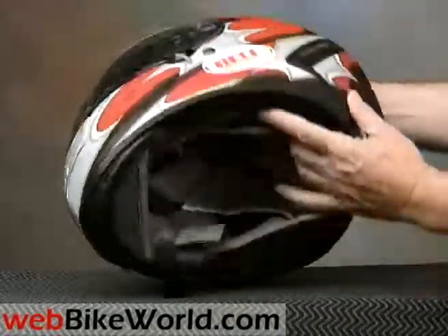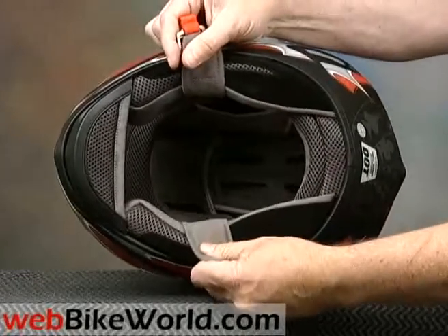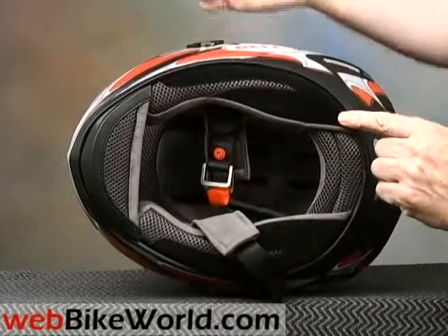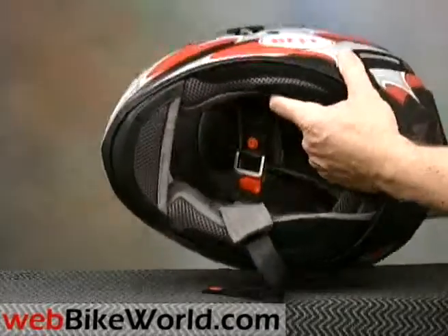It has a thin gasket along the bottom and some very nice detailing. The liner is a bit thin, but it looks great and has this black suede-like material sewn into the bottom. It also has a built-in chin curtain, but the cheek pads and chin curtain are slightly loose on this helmet — the only real flaw that we found.